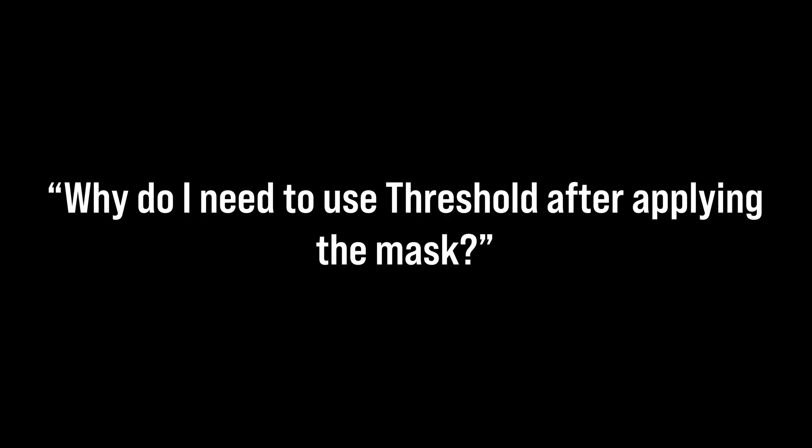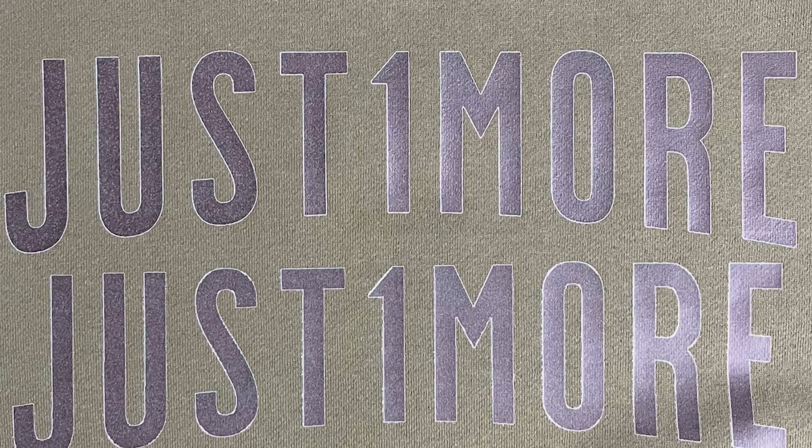Why do I need to use Threshold after applying the mask? Without it, you risk having semi-transparent pixels that make your DTF transfers have a white outline when printed — especially noticeable on a black shirt. Threshold forces the mask to be pure black or pure white, ensuring a crisp knockout with clean edges.